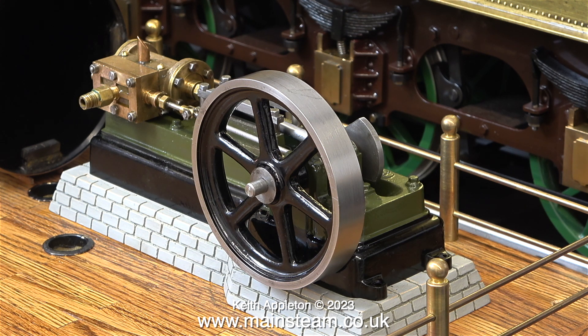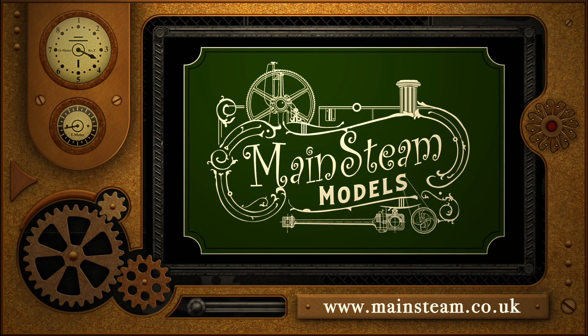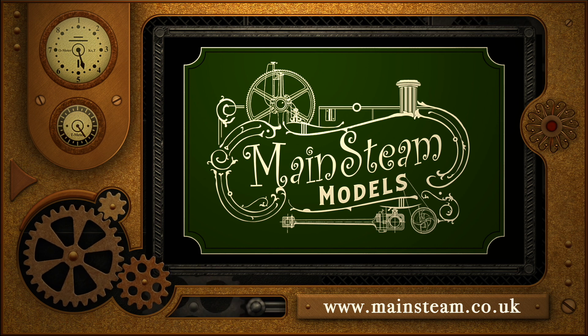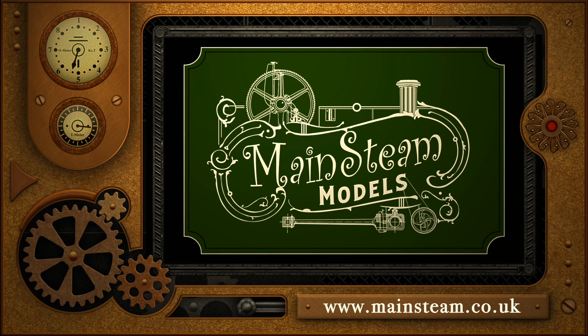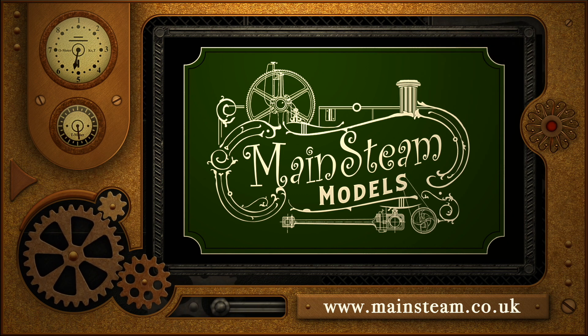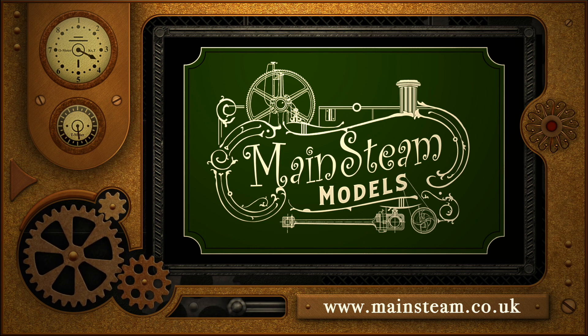In the next episode I will be painting these plinths as well as the Stuart number 10V steam engine. Here's a shot of the F50 in position on the plinth and it's looking good. Stay safe, stay healthy, thanks for watching and I hope you found it useful. Please take the time to visit my main steam models website, click on the section that says video playlists, and by doing that you can find other videos you may like to watch — and using the playlists you can watch the videos back to back.